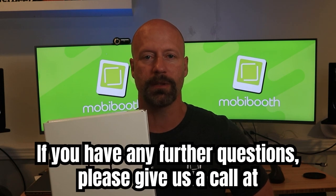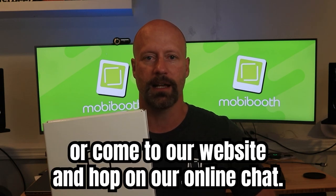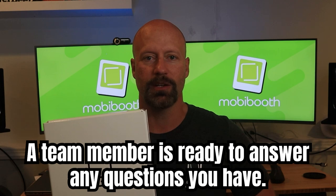If you have any further questions, please give us a call at 1-800-731-6485 or come to our website and hop on our online chat. A team member is ready to answer any questions you have.